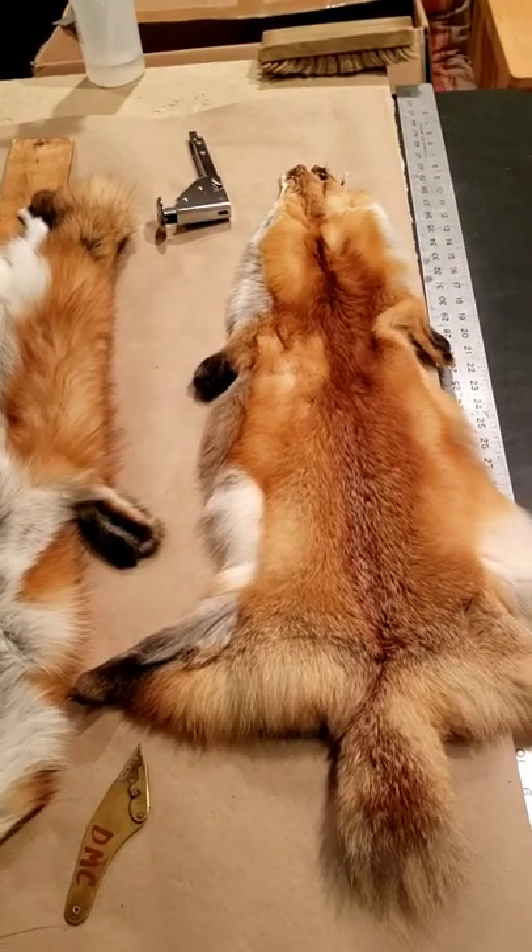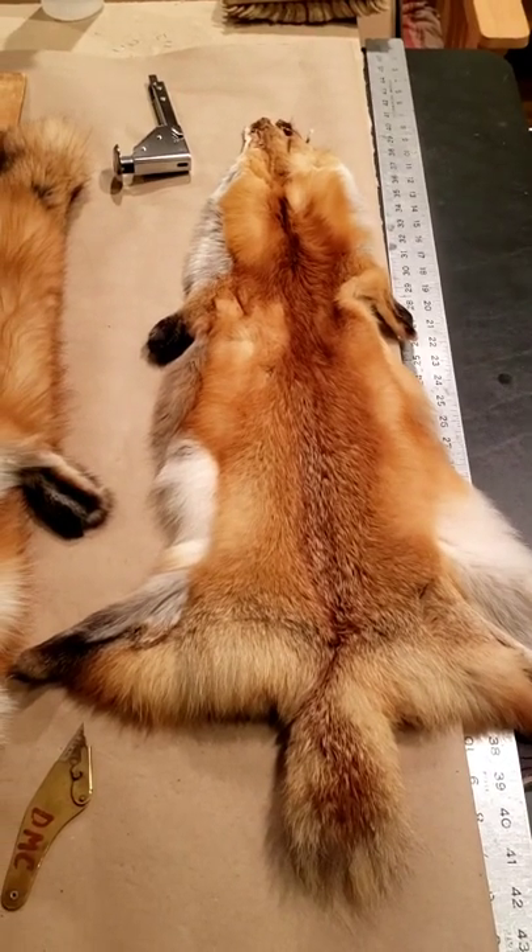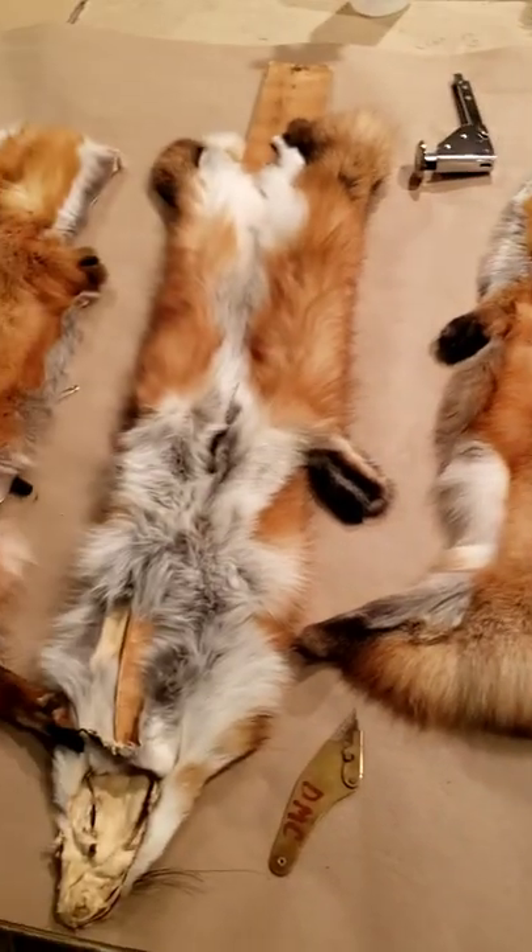Today's project we're going to be making a red fox blanket. I've got about 18 pelts from a trapper in Austin, Minnesota.